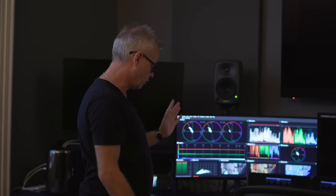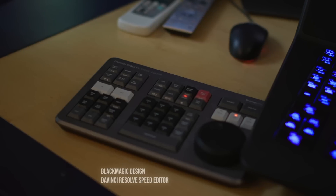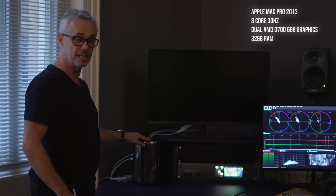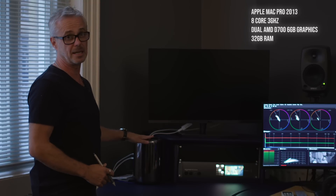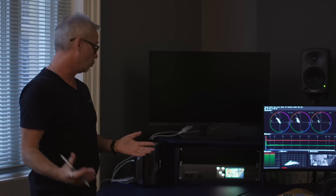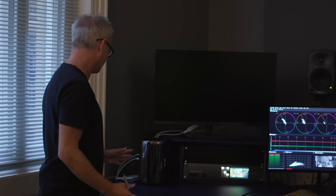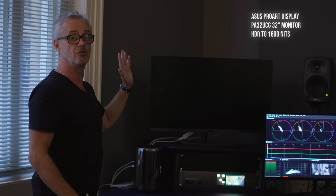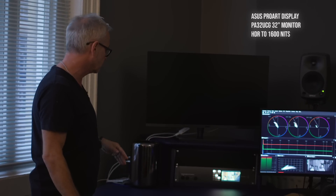Moving to the other side of the desk: I've got my Speed Editor, which sits really nicely next to the Advanced Panel. This is my Mac Pro 2013 trash can — it used to be the main system, now it's my backup and beta testing machine. I was running DaVinci Resolve version 18 beta on here before committing to the main suite. It's connected to my ASUS UCG monitor, which is SDR but also does HDR up to 1600 nits — great for HDR testing.